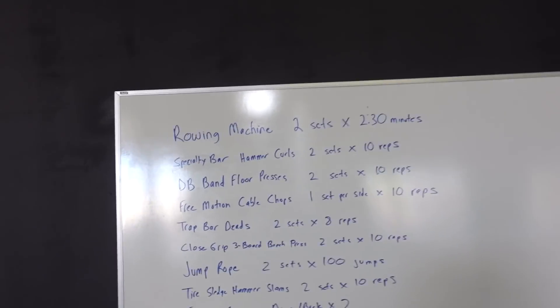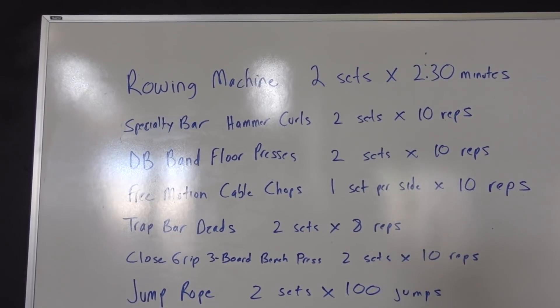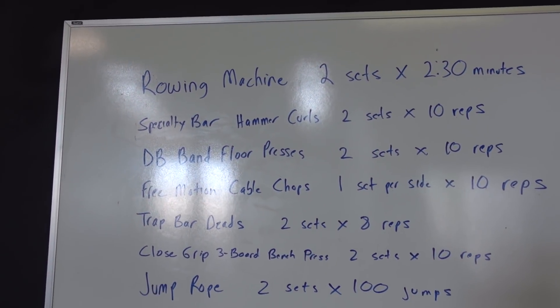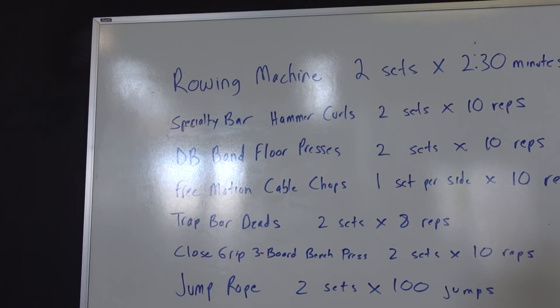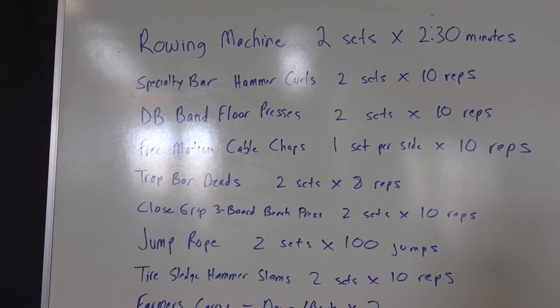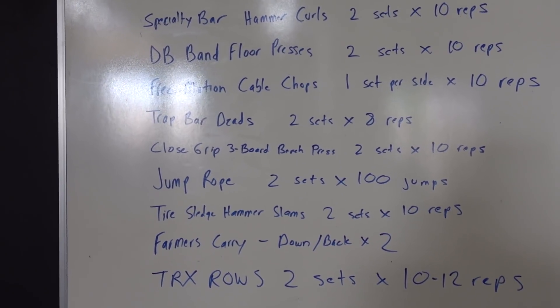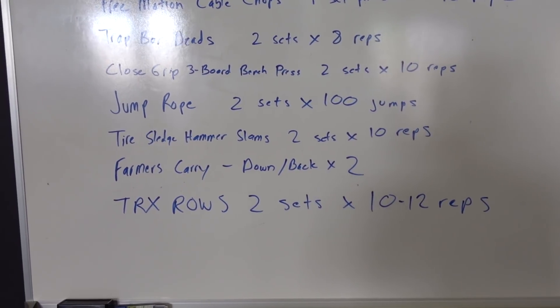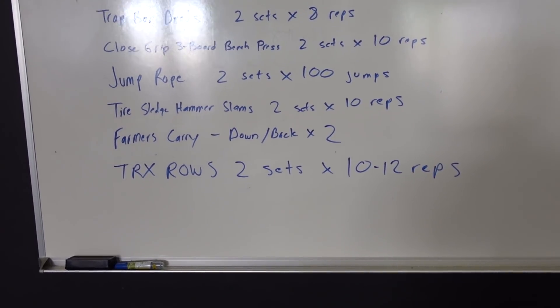Okay, so this is the workout of the day. What do we got? We have the rowing machine, specialty bar hammer curls, dumbbell floor presses with the resistance band, free motion cable chops, trap bar deadlifts, close grip three board press, jump rope, tire sledgehammer slams, farmers carry, and TRX rows.